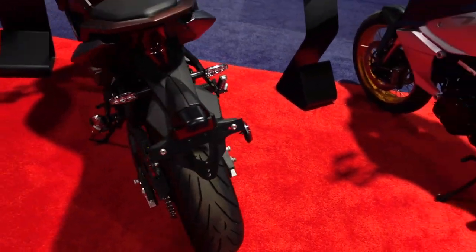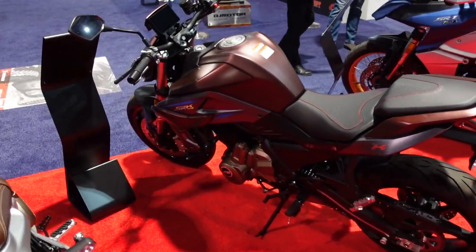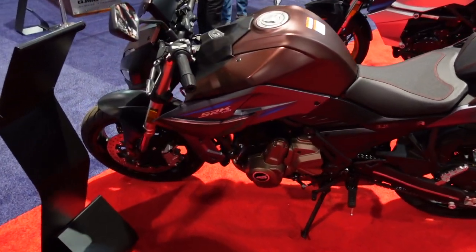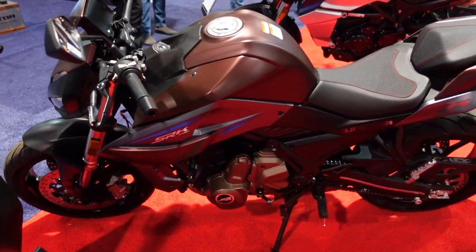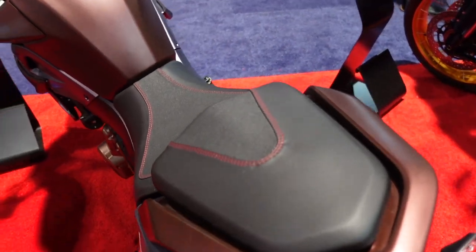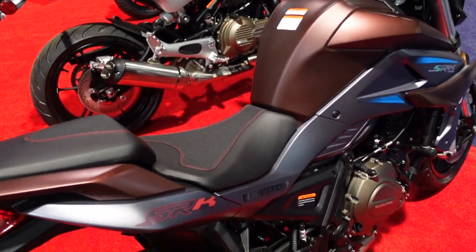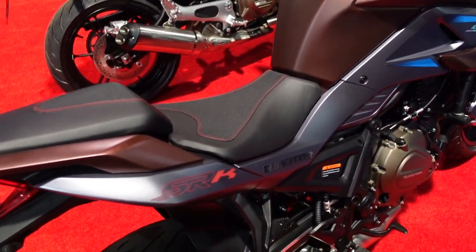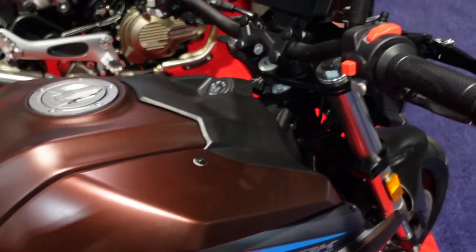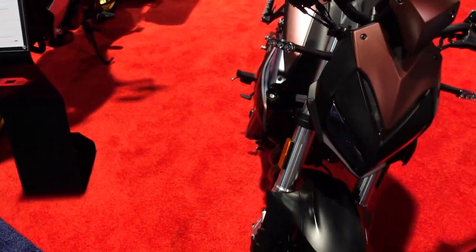It's unclear whether QJ will enter the Philippine market with this, and it won't be rebadged as Benelli since it looks too modern for that brand. It's based on the SR700 engine. Unlike other motorcycle manufacturers at the show, QJ doesn't use a typical displacement-based naming convention, which is a notable distinction.